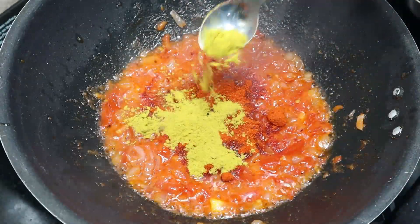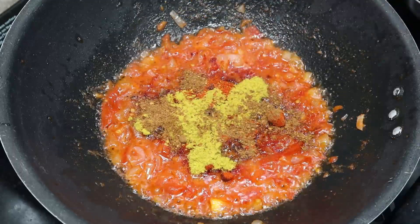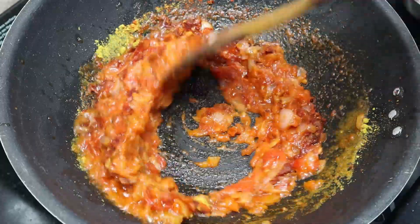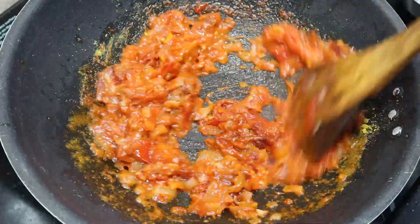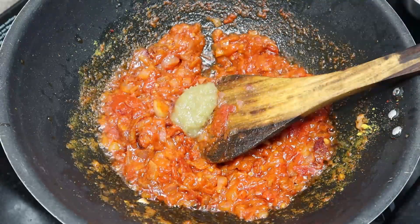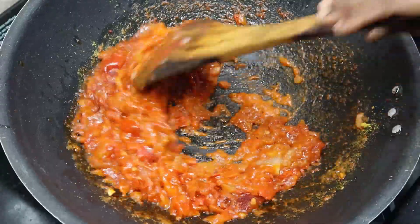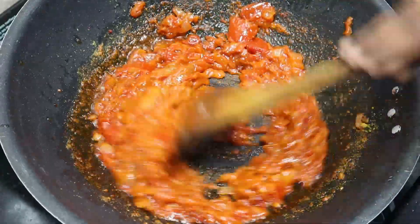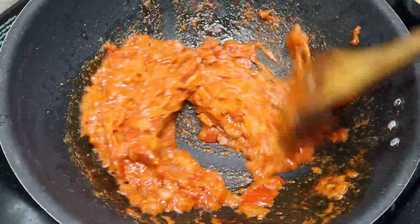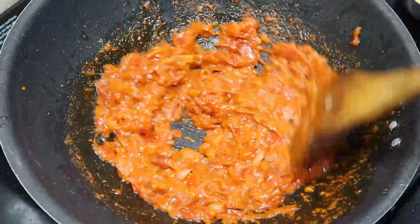Add 1 spoon of salt and add it to the plate. After that, add the mashar paste in the masala sauce.